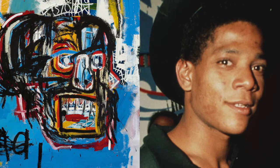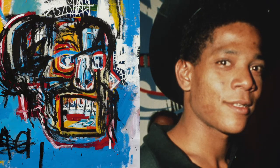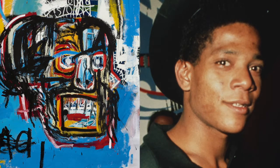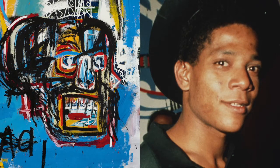Basquiat was a self-taught artist. He didn't learn how to do art in some fancy school. He often painted on the streets of New York, even sometimes in a graffiti style.